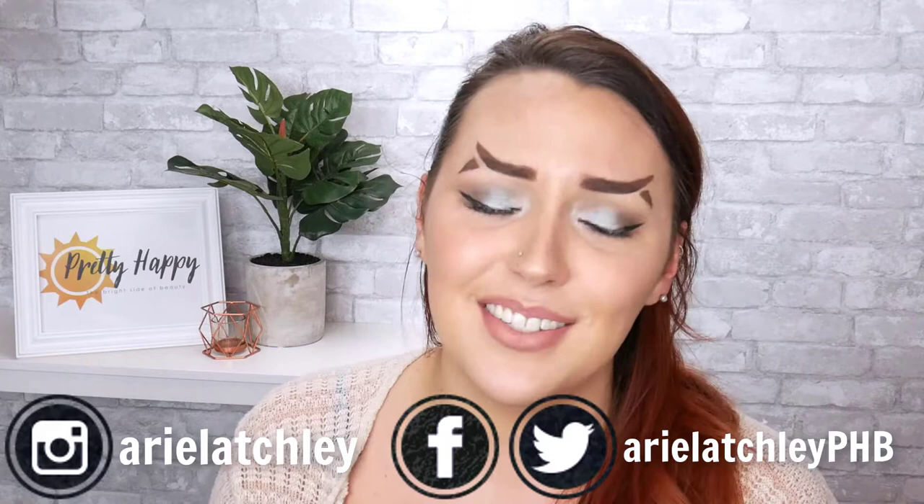Hey there sunshines! In the crazy world of Instagram, ridiculous brow trends that I thought we had buried with 2017 are back. These brow trends just don't want to go away and I'm over here like 'send help, throw the whole eyebrow away.' But if there's one thing I've learned over the years, it's that if you can't beat them, you might as well join them. So without further ado, here's my step-by-step tutorial on fishtail eyebrows.